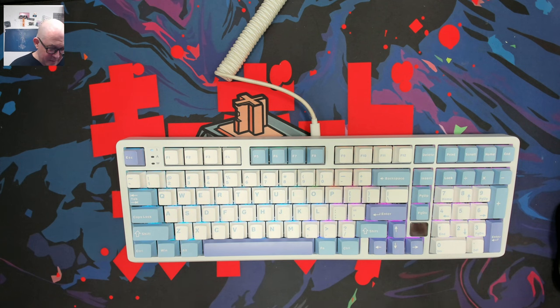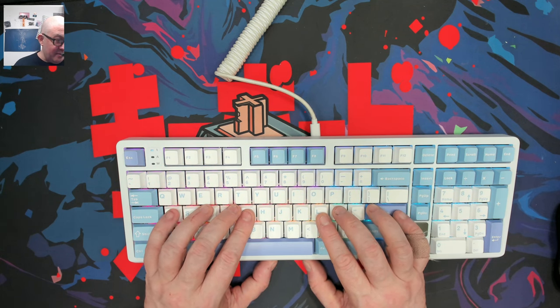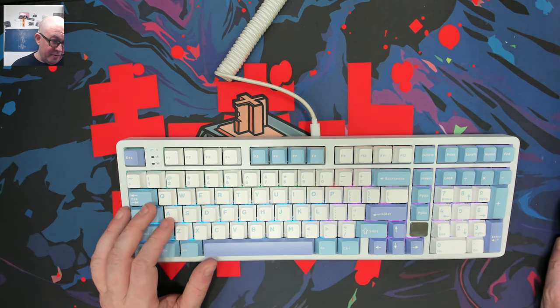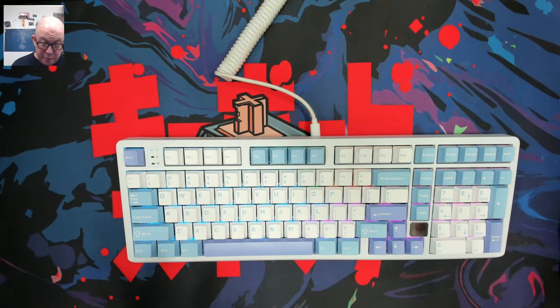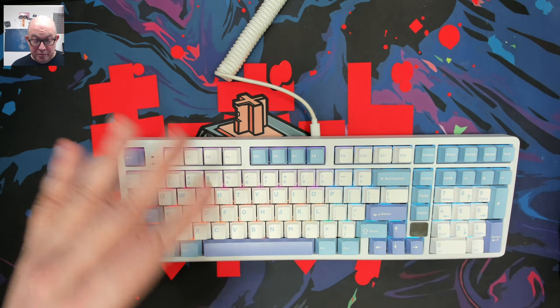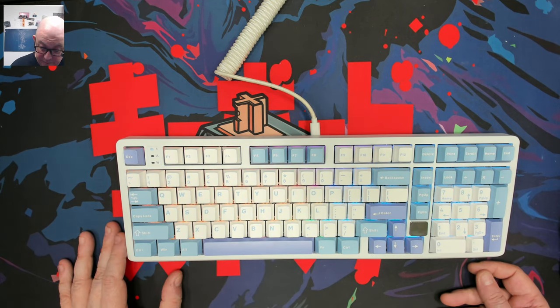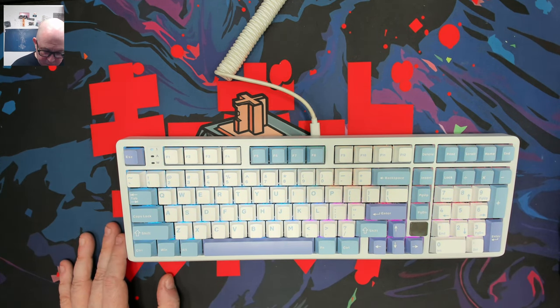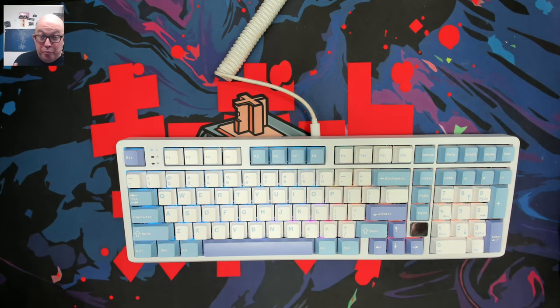The switches are pretty light — I always rest my hands on the keys so I'm a little worried about accidental presses while recording. I'll try them out, and if they're too light I'll probably swap them. I may do a separate review of these switches — they are the Leobog Barbie linear switches.